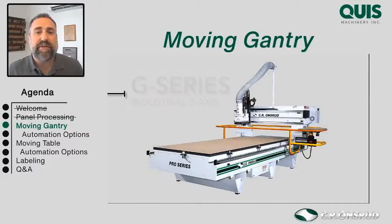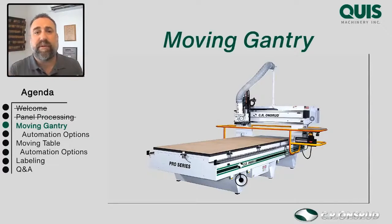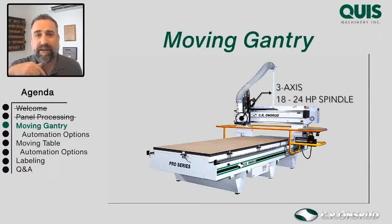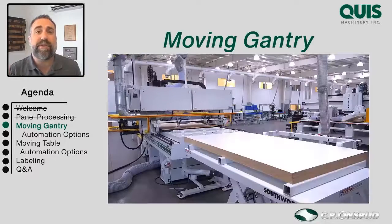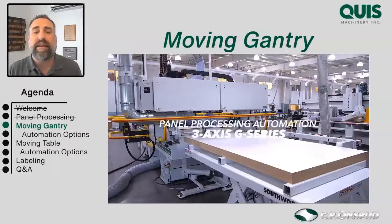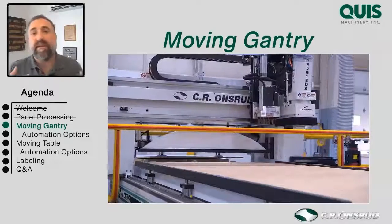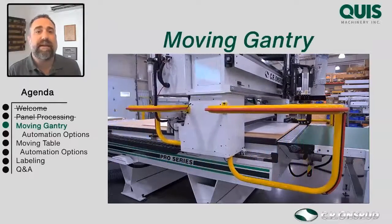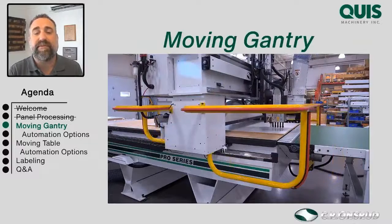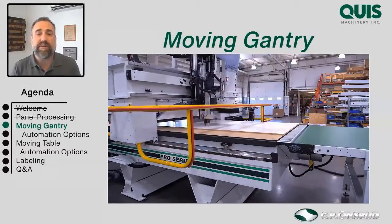With a gantry style machine, the table sits still and the gantry moves above it in three axes: X, Y, and Z. Automating a gantry style machine is actually pretty convenient because the gantry can do a lot of that work for you — it can go get the parts and drag them on, push the parts off, and carry a sweeper to clean the surface as it pushes those parts off. Automating a gantry style machine is relatively simple for a manufacturer such as CR Onsrude.